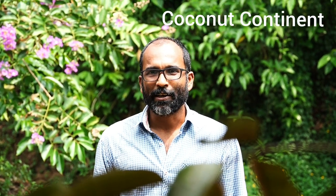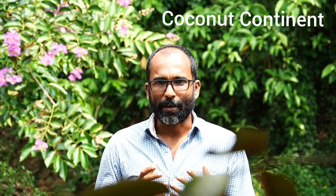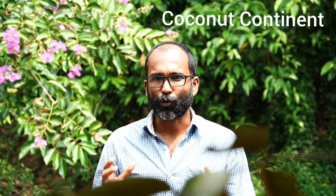Welcome to Coconut Content. Here we have a juice. This is a juice, it is available to us. This is the first time we have to eat it. It is a tea.